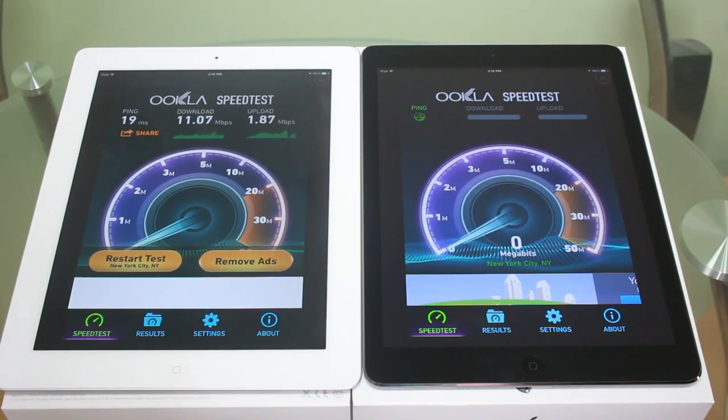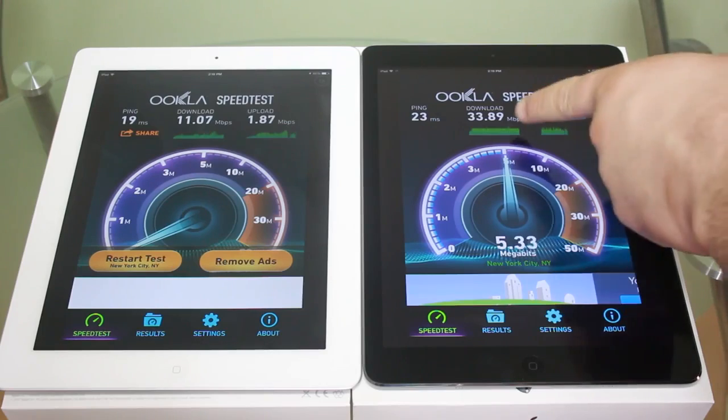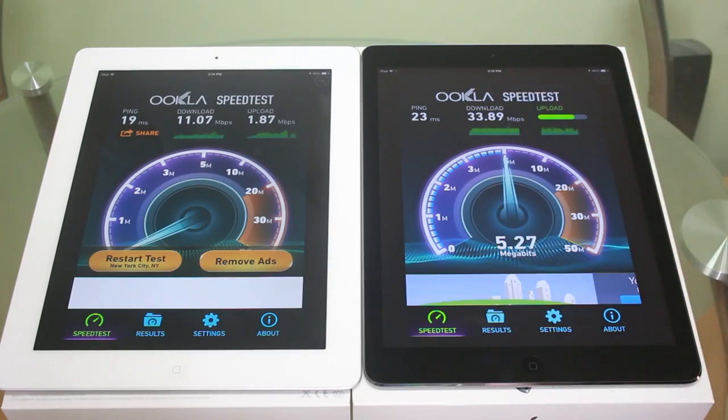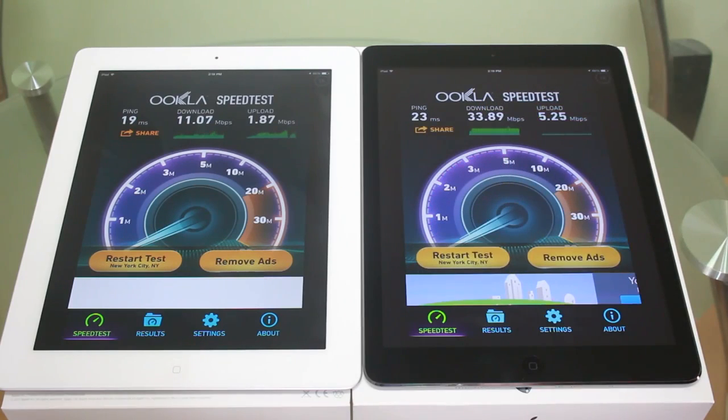Restart test. On the iPad Air, we're again seeing some really good numbers — 33 megabits per second down. Those are some pretty crazy speeds right there. We're getting about 5.5 megabits per second upload. This is pretty good, I like where this is going. This is some nice technology. It's not 802.11ac — they haven't implemented that yet — but this is a pretty good start for it.